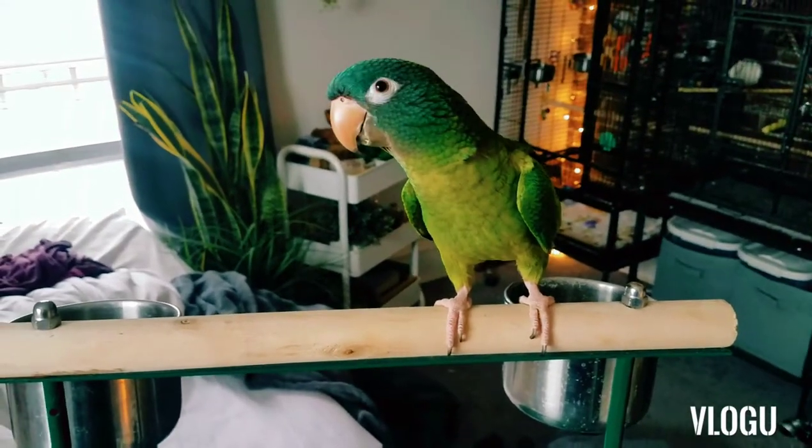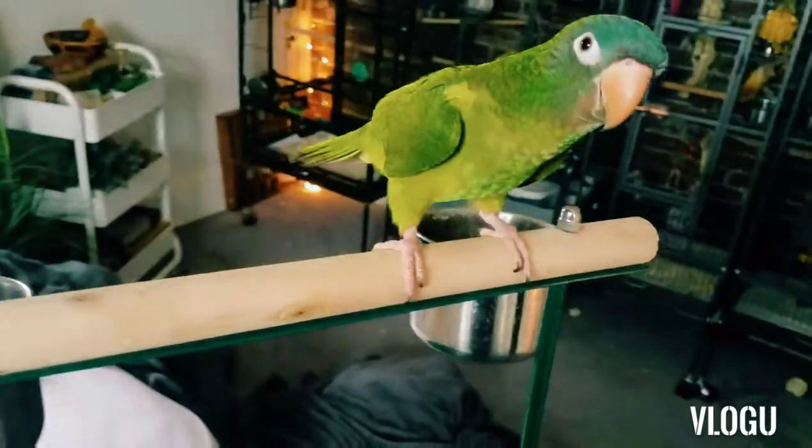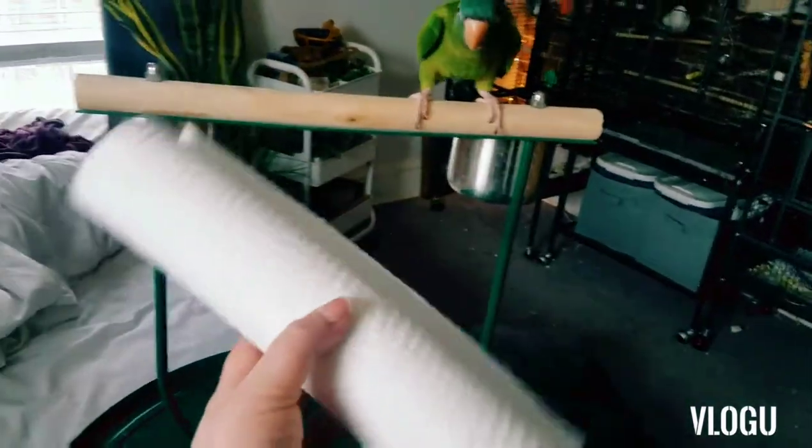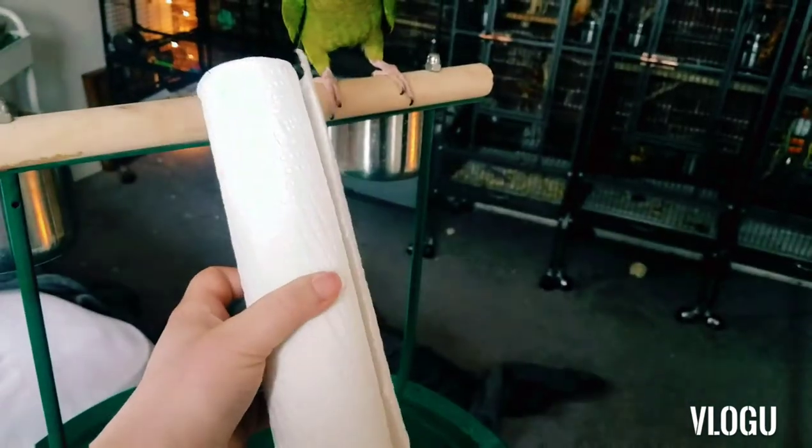Hey guys, it's Kel and welcome back to another two-minute parrot tips. Today I am going to make one of Polly's favorite toys out of a paper towel.